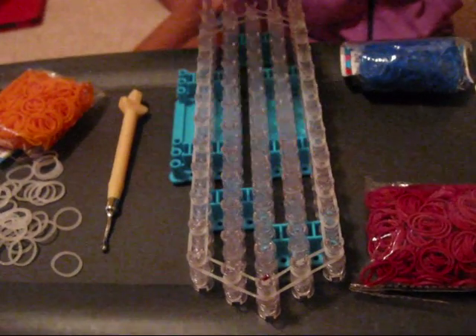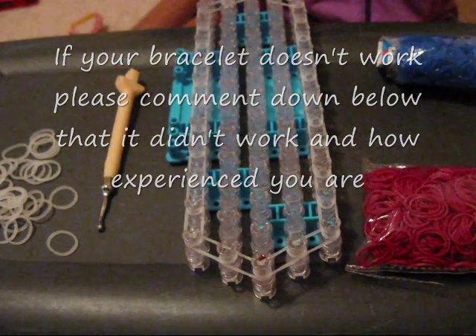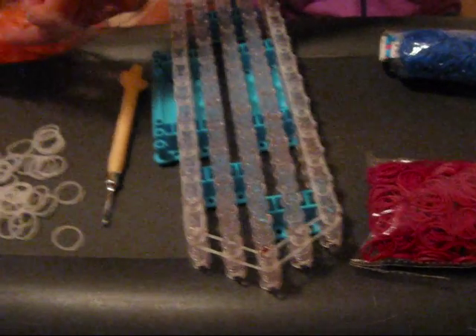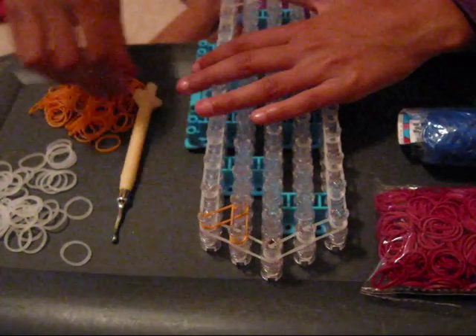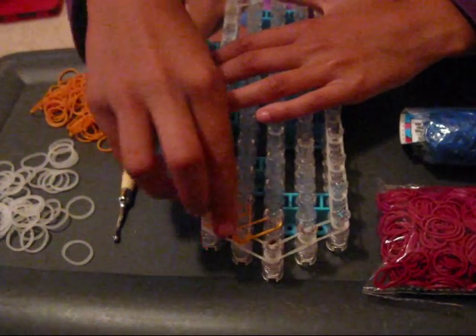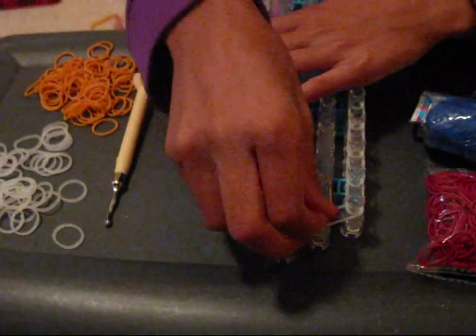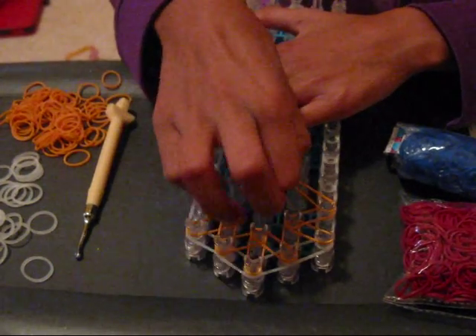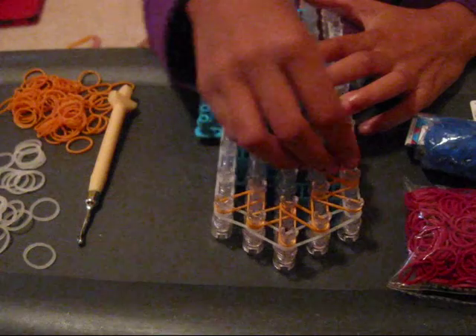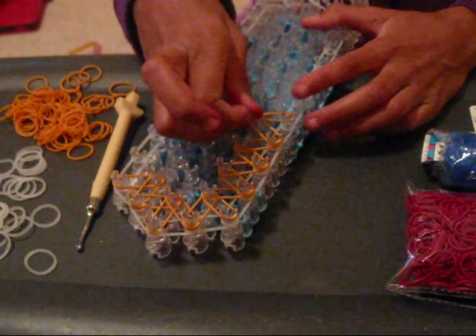So now we've finished our border and we are ready to do the inside bands. You're going to take the color you want for that, start right here, and go like that. You're just going to keep making zigzags all the way around your loom. You're not going to exactly make zigzags for the front part and back part — basically what you're doing is making triangles. You're going to go like this and just keep making triangles in the center all the way up your loom.